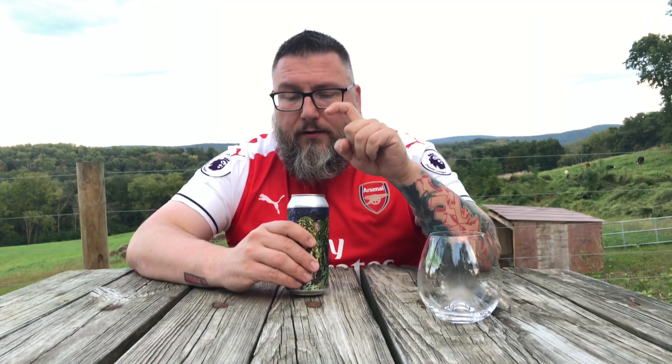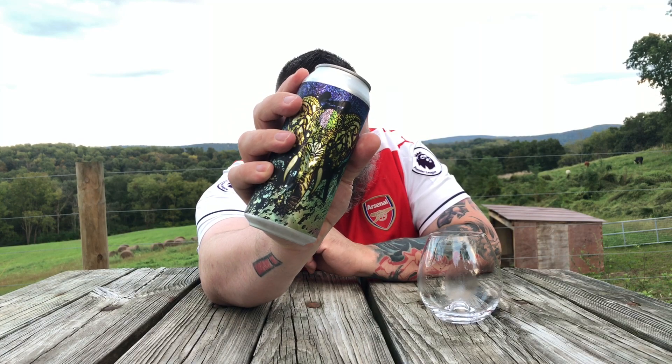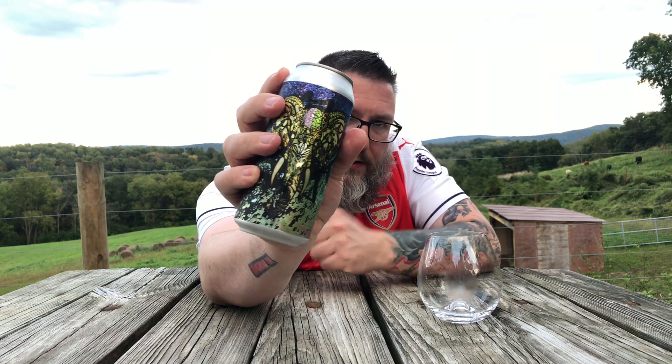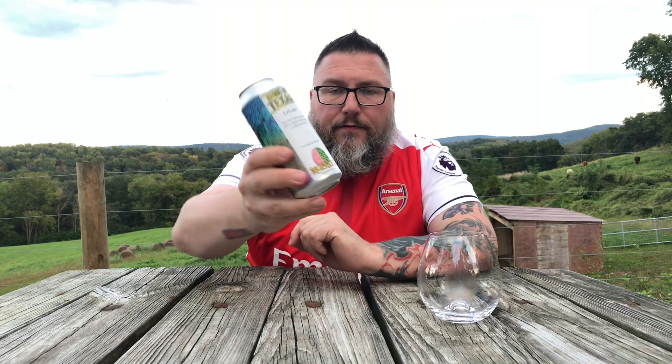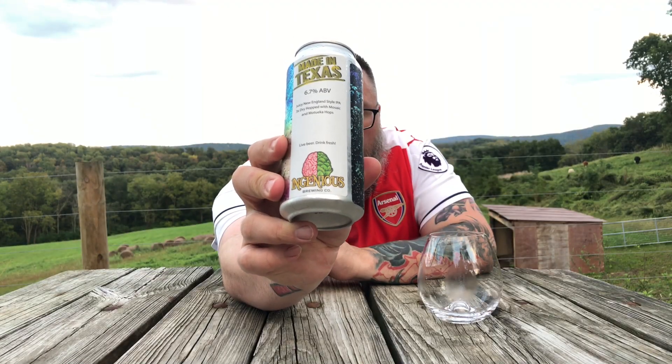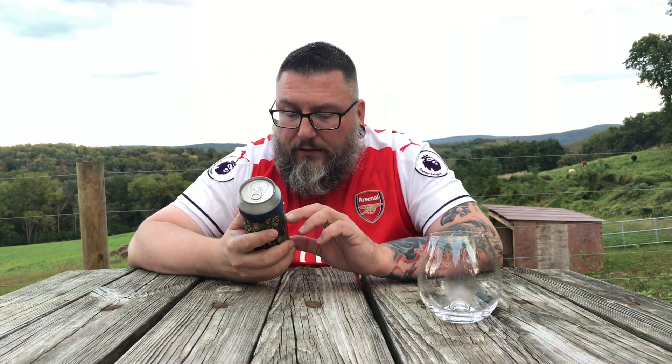First things first, this beer comes courtesy of Rob. Thank you very much, brother. He sent me off a box of beers and this is one of them. It's got a cool graphic on the front, kind of like metal style — like speed metal music style graphic. On the back, all it says is Ingenious Brewing. You've got this kind of hop cone and brain pattern thing. It just says Made in Texas. There's no real name on the beer.